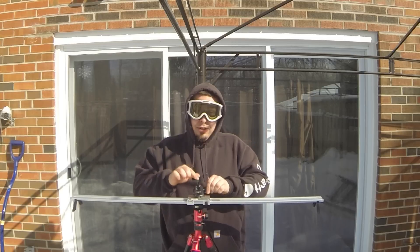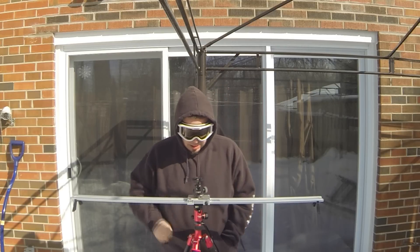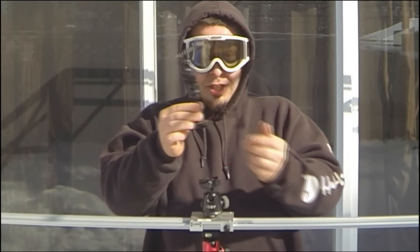Makes it look all pretty. Connect your GoPro to this now. I use another plate with an extension arm.